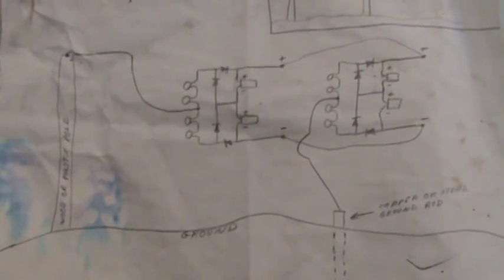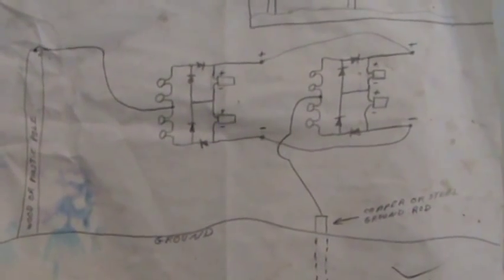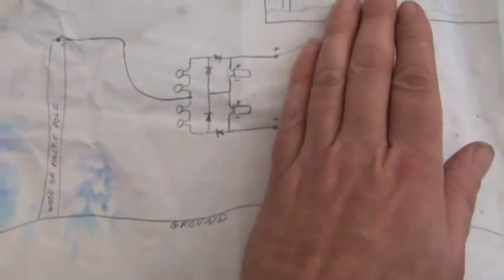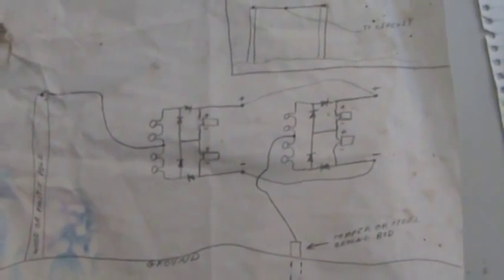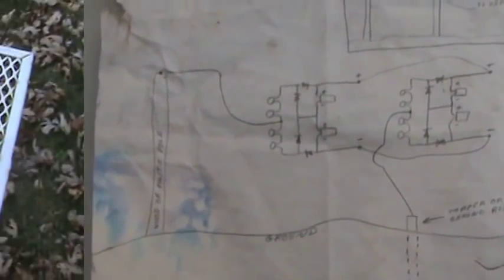One more thing before we go outside. In my 24-part video series, I experimented with two circuits hooked together. This is an old crude drawing, but it illustrates it pretty well. This is your pole antenna, antenna coming down — this would be one circuit. Normally when I have one circuit, I'd have the ground coming off here. When I use two circuits, this is how I hook them together. In this configuration I actually got less voltage but more current.